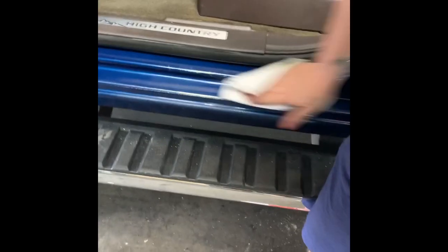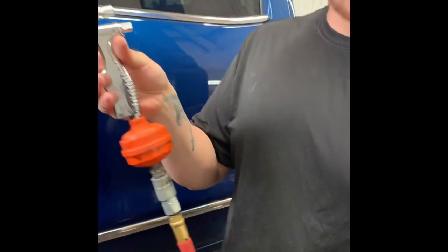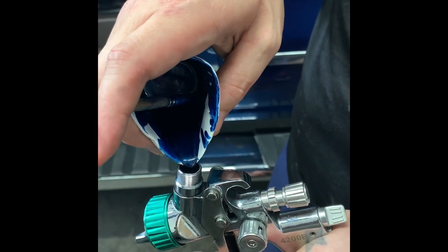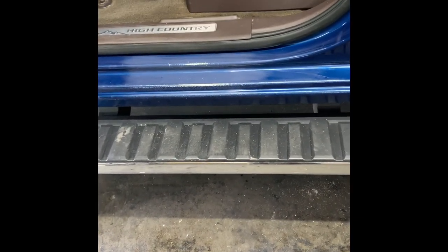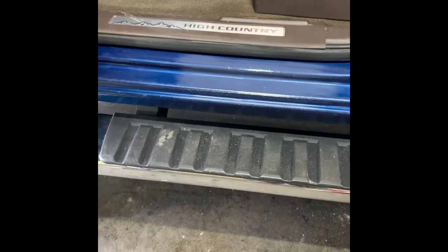Not going to mask anything off — it's just quick and easy here. Got a cheap little mini gun set up, a Eurogun, 130 bucks at your local auto body store. There's some paint here that I already mixed up by paint code — pretty good match, or good enough. Load that out.